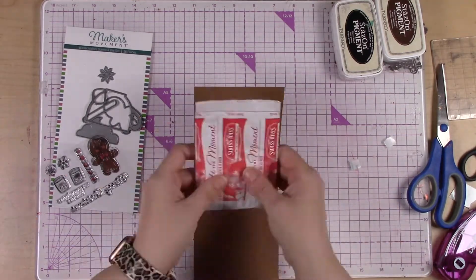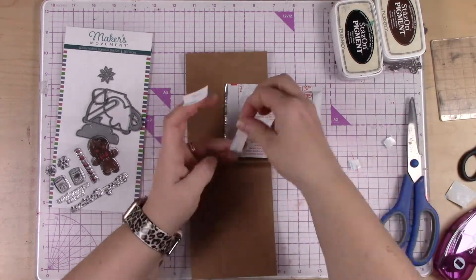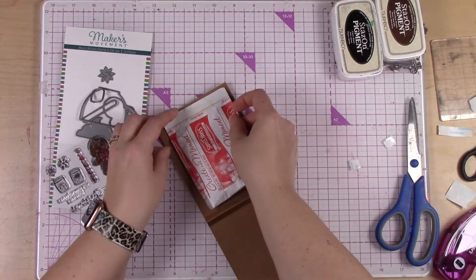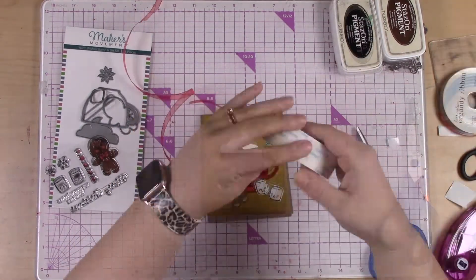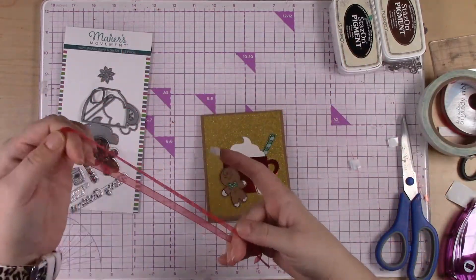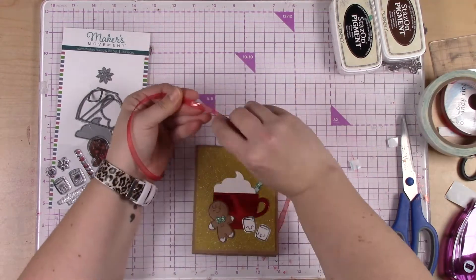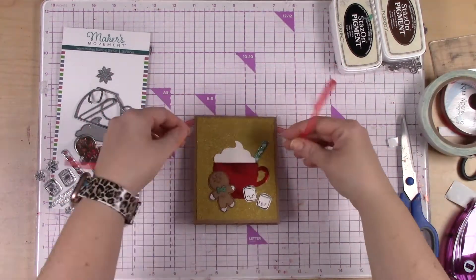I've added the gingerbread man and the marshmallows in front of the cup, and I'm just using that same adhesive to adhere the packet of hot chocolate. You could add another packet — like a clear sandwich bag kind of thing — with marshmallows in it, or chocolate chips, or something like that. You could really dress this up; you could even put sprinkles. You can make it as fancy or as simple as you want.